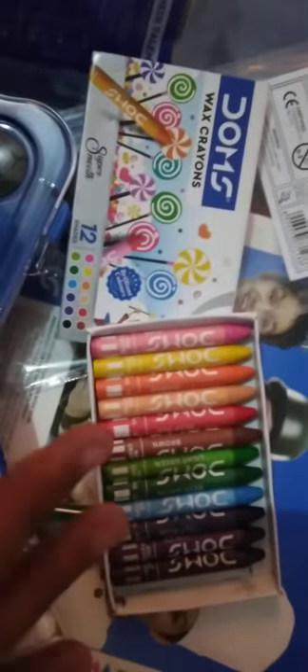You can say 12 shades. Then these are wax crayons — these also have 12 shades. You can see all are of Doms, 12 each.